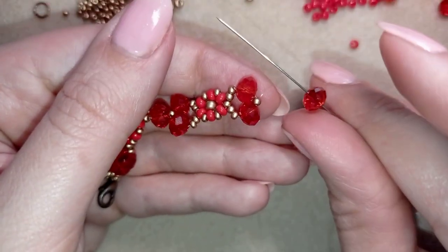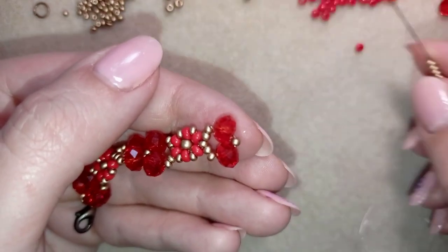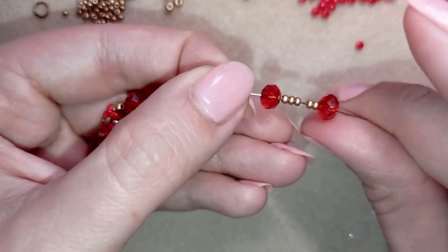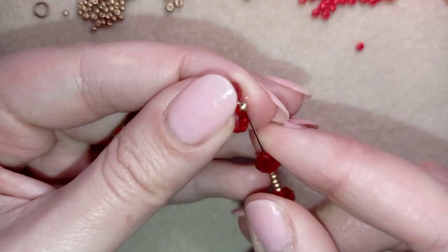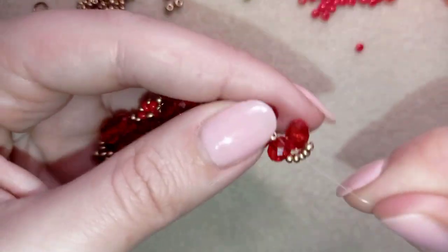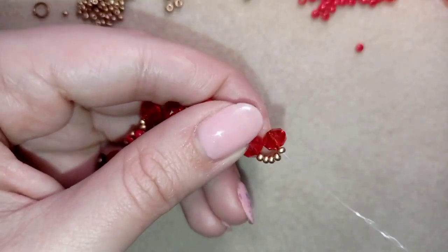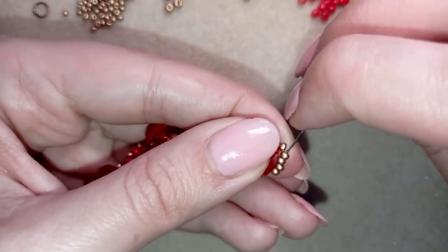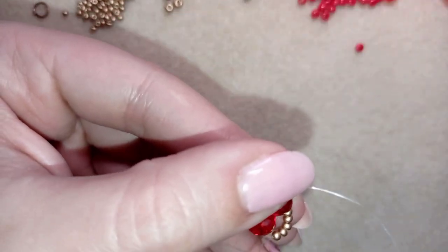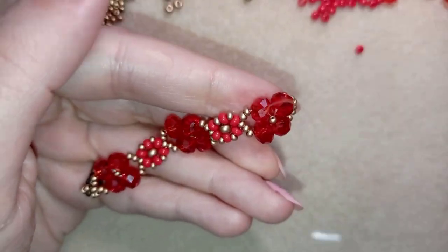Now I take one crystal, five seed beads, and one more crystal. I go back in a circle like this and reinforce this part. This one you could easily do with a two-needle technique, but I always prefer to use one needle — it's easier for me.